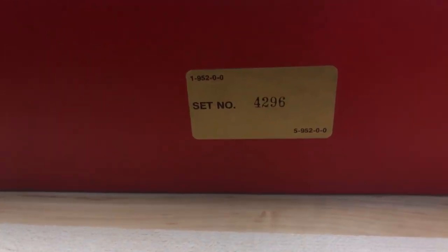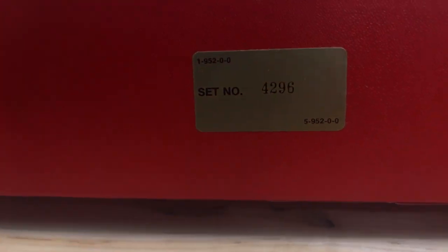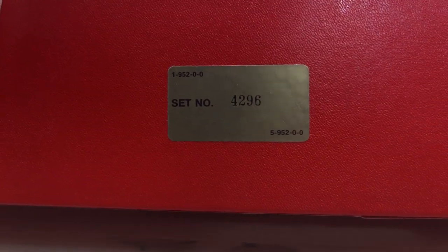On the bottom you're going to see the serial number. All the Topps Tiffany sets are serial numbered. The most common set is the 1987 Topps Tiffany, and there are 30,000 sets of those — that one has the Barry Bonds in it, which I'm going to be opening in a future video. I have four of those sets, so stay posted for that.